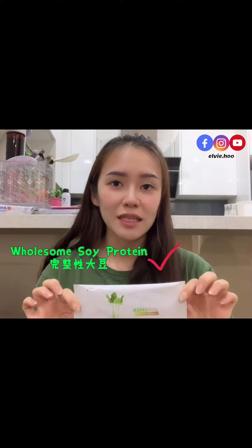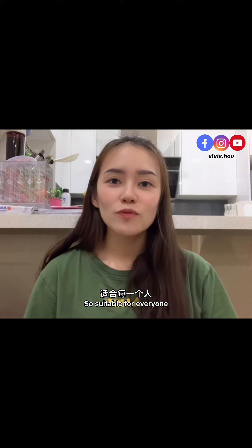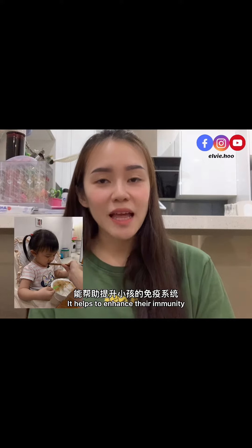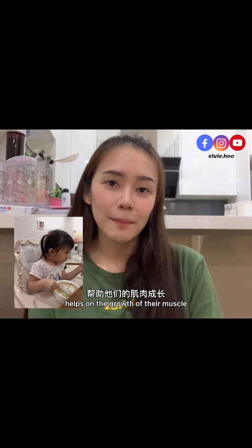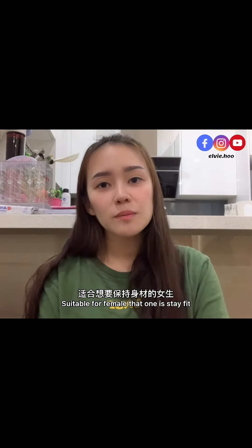Most importantly, this Soy Green is a wholesome soy protein — it's not an isolated soy protein — so it's suitable for everyone. Especially for kids that don't like to eat vegetables, it helps to enhance their immunity, supports the growth of their muscles and bones, and also their brain cell development.